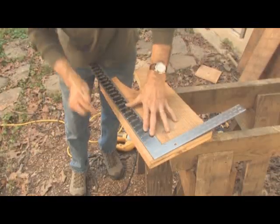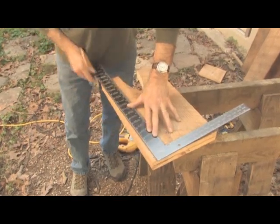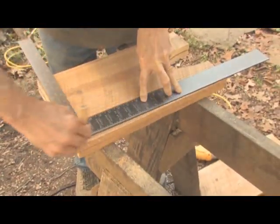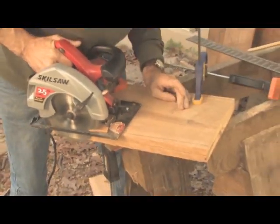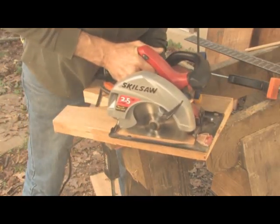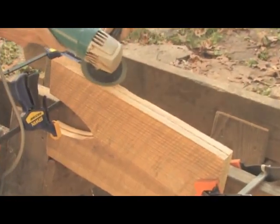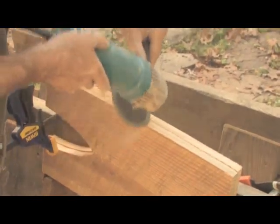I like to taper the legs slightly from the bottom to the top — it makes the bench appear lighter and more firmly rooted on the ground. I start one half inch from the top edge and mark a line to the bottom corner. Cut the taper with a circular saw following the line by eye. Lightly bump the edges with an angle grinder and sanding disc to add texture. To achieve a random surface, vary the angle and position, never staying long in one spot.